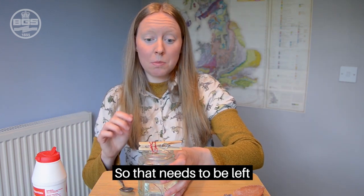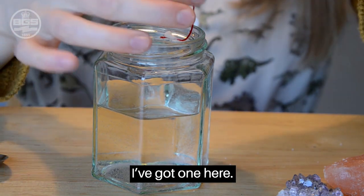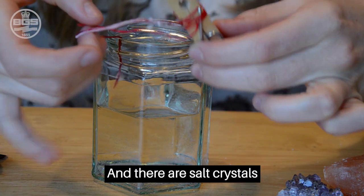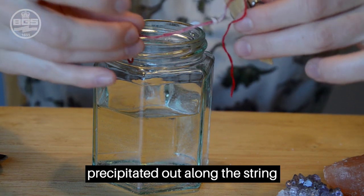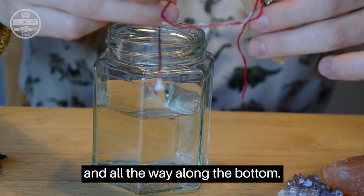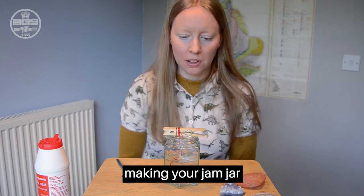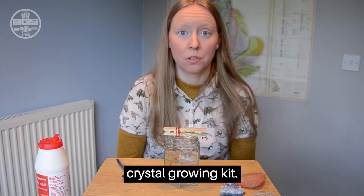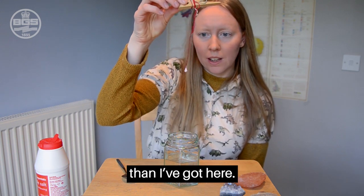That needs to be left for a couple of days, so you didn't have to wait — I've got one here. There are salt crystals precipitated out along the string, so you've got some crystals at the top and all the way to the bottom. Let me know how you get on making your jam jar crystal growing kit, and see if you can get some slightly bigger crystals than I've got here.